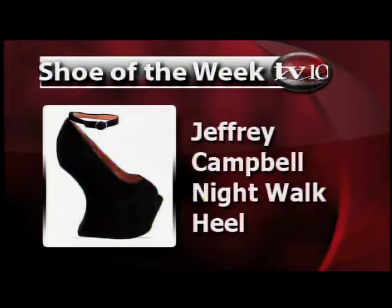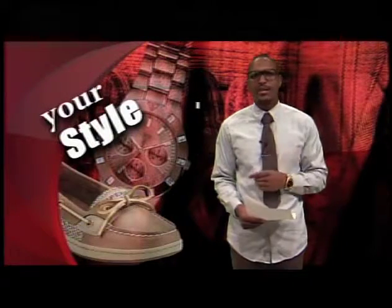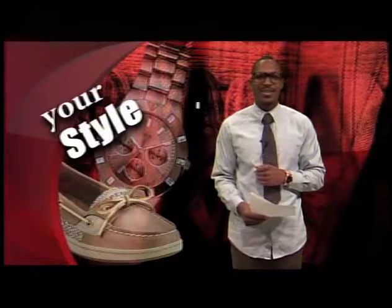The Shoe of the Week is the Jeffrey Campbell Night Walk. The heel-less women's shoe looks almost impossible to walk in, so ladies, good luck with that. The shoe is priced at $170 and can be found online. Now, that's all I have for you today. See you next time on Your Style.